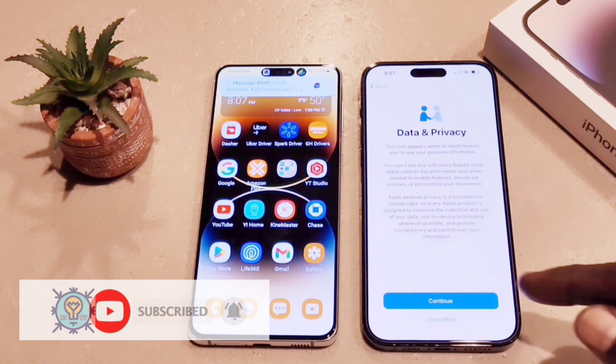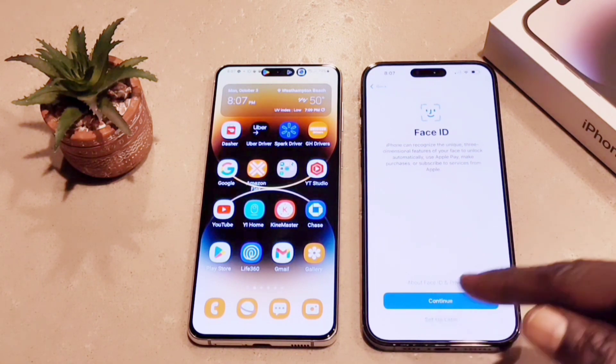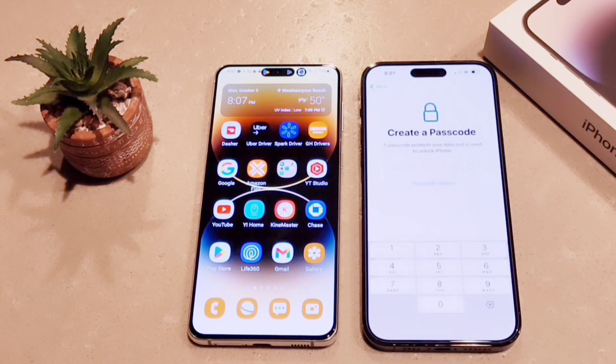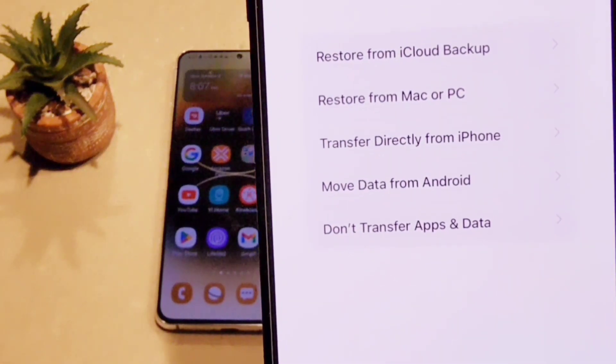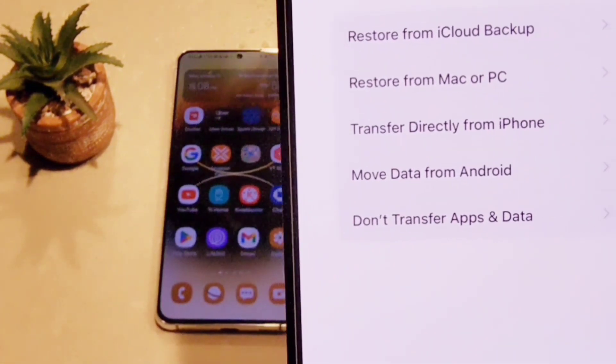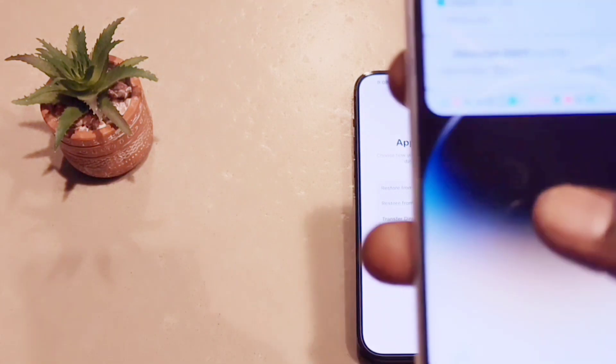It's asking for Face ID — I'm going to set that up later. I'll enter a passcode now. After you do that, on the list you're going to select Move Data from Android — it is the fourth line. That's the option you're going to use.